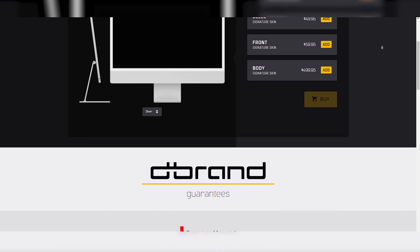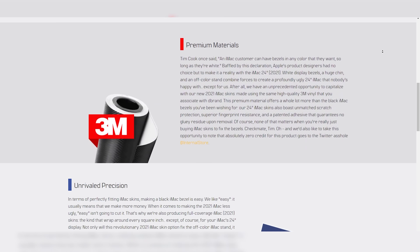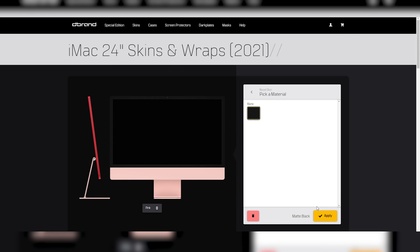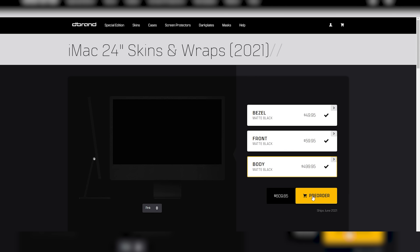I just found out today that Dbrand, a company that specializes in skins, cases, and other accessories, came out with a set of skins and wraps which cover the bezels, the front, and body. And it will turn your iMac into something from a Batman movie for $610. So it's going to look sweet, but $610. And then all you'll be left with is just a beautiful new display.